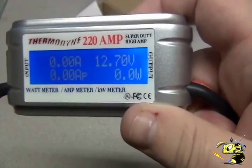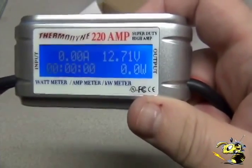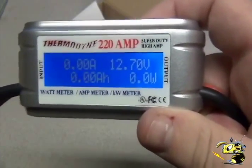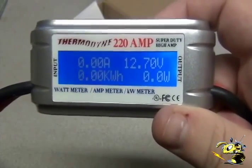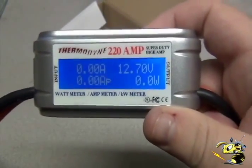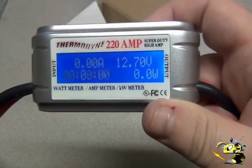So it will hold a tremendous amount of data for the long term. You can really see what your turbines are doing month to month. That's the review on the Thermadyne 220 amp watt meter and amp meter power analyzer. Until then, thank you.